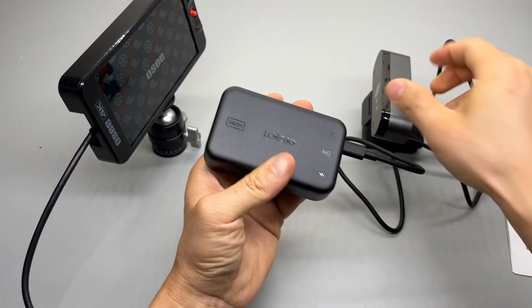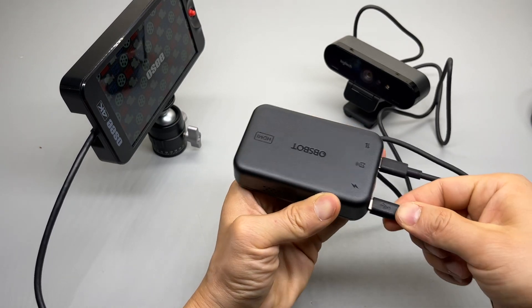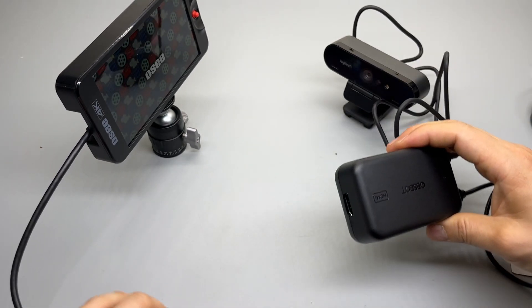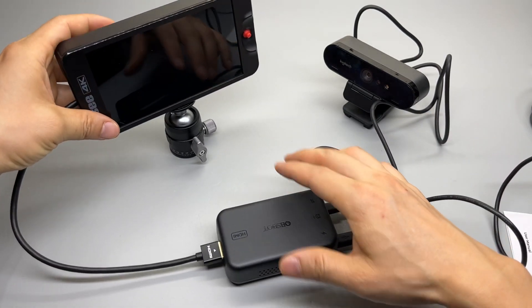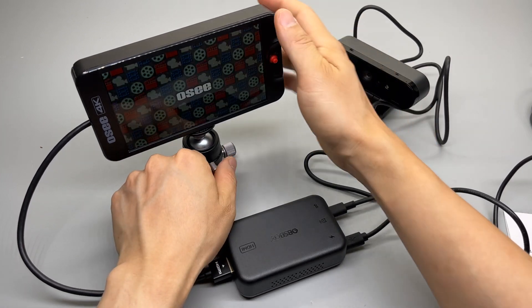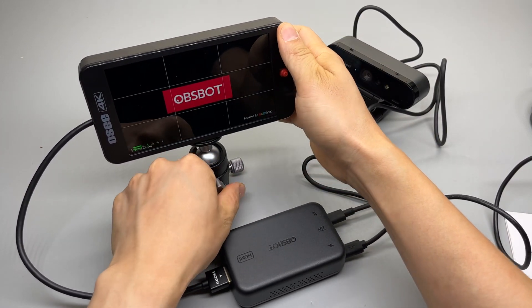So here, connect the camera and supply power to the unit like this. Then I'll connect the HDMI output. That's my little monitor from OBS bot.